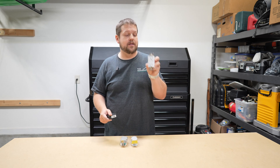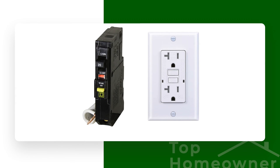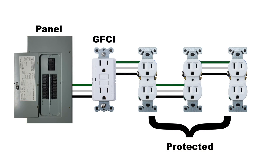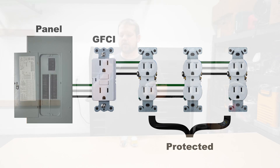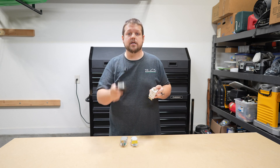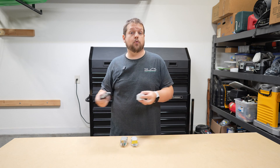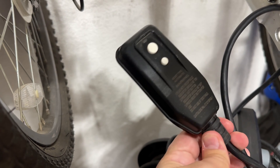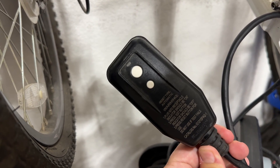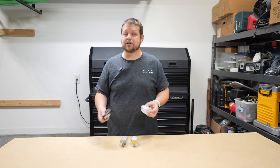GFCI protection comes in different forms. You can get it in a receptacle, which protects devices plugged directly into it. You can also wire them to protect other non-GFCI outlets down the line. The most common form is a GFCI breaker, which protects the entire circuit, so you don't necessarily need the receptacle form as well. Another form is the portable GFCI, typically found on the ends of devices that come into contact with water — for example, an electric pressure washer cord will typically have GFCI protection built into it.